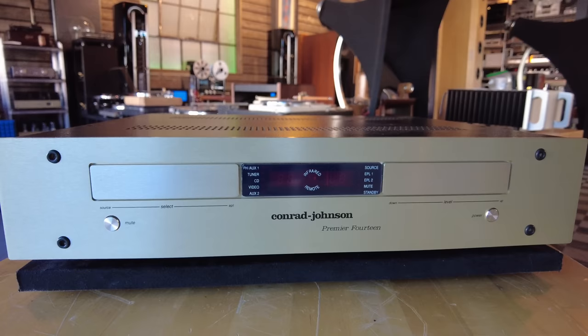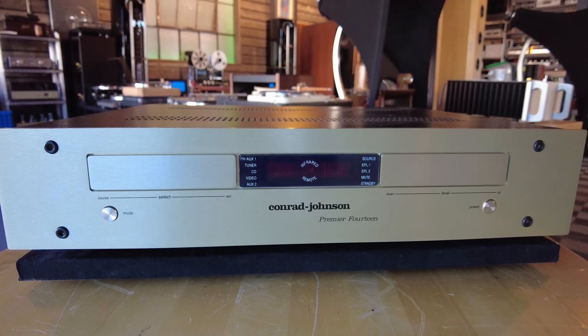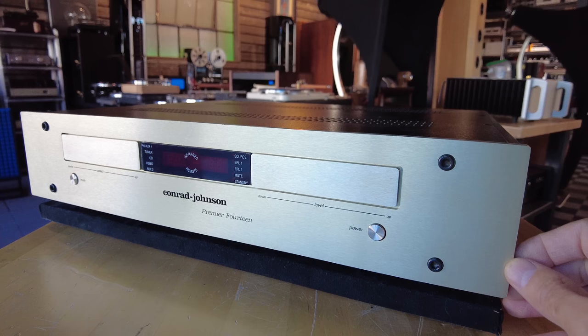Here we have a Conrad Johnson Premier 14. After McIntosh, Conrad Johnson tends to do super well here at the shop. The Premier 14 is about middle of the line for Conrad Johnson. It's a line stage preamp — no phono section. Volume control is numerically indicated and controlled with a push button here. These are actual momentary toggles, and the source selection is done right here. Minimalist design from Conrad Johnson, no rotary controls whatsoever.